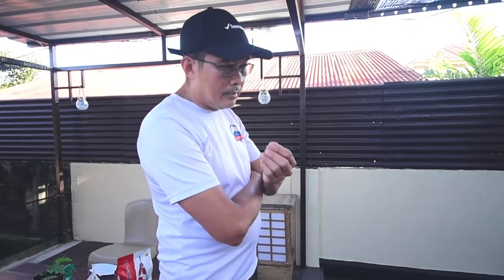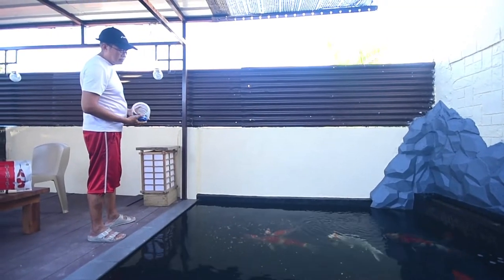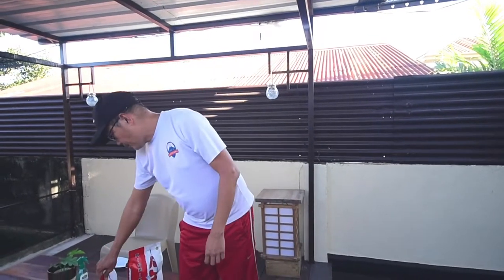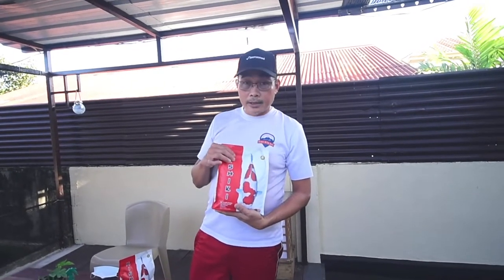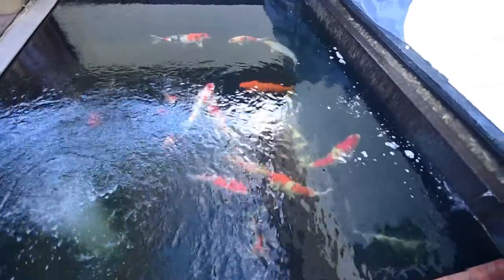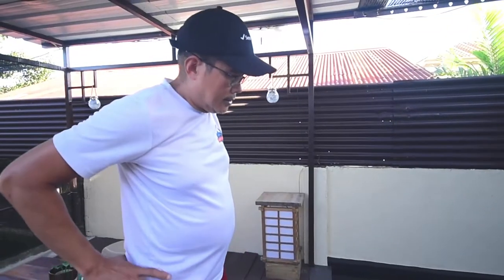We feed them five to six times a day. I estimate they can finish the feed in about 10 to 15 minutes per feeding. I want them to be bulkier, so we're using Nishiki 48 feed. It's available in the market, mostly in the Mindanao area only. This one is made in Taiwan, 40% protein — high quality pellets but very affordable.